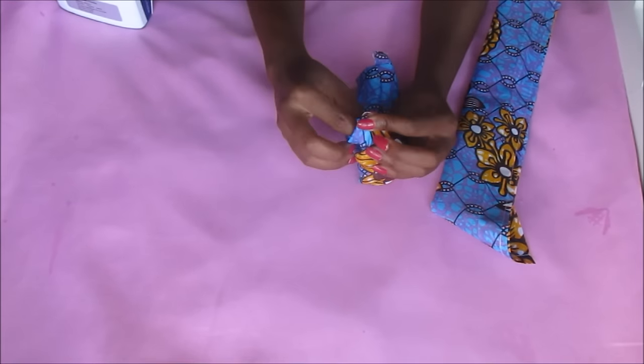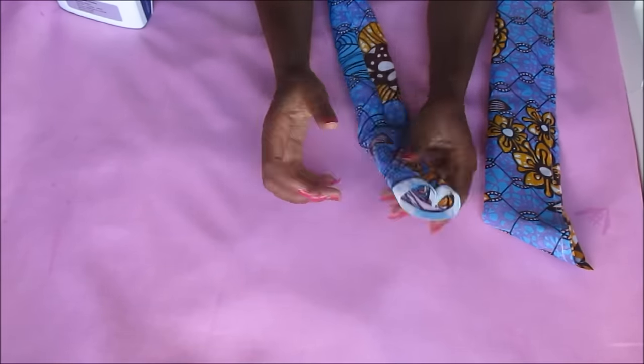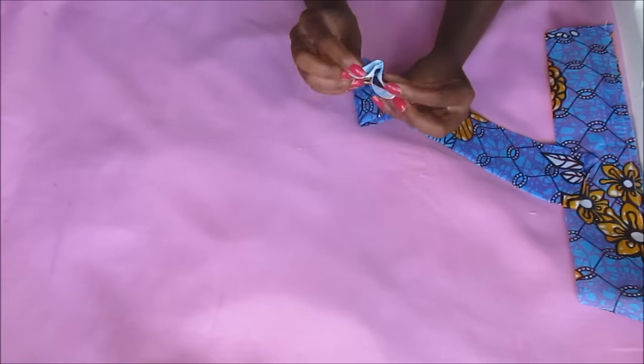I sewed it on the edge, then turned it inside out, ironed it, and also folded in the edges and ironed them in as well.